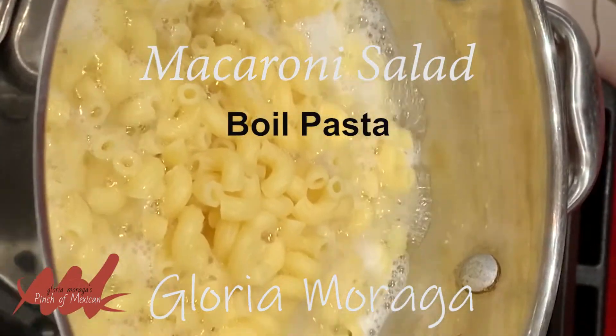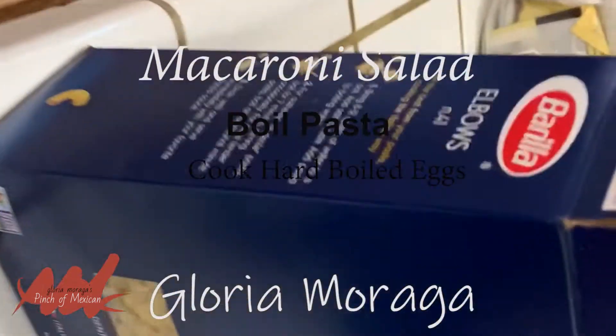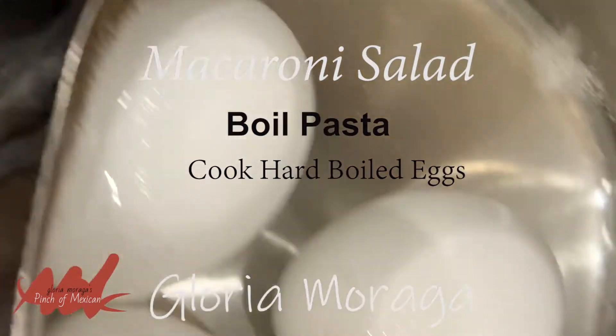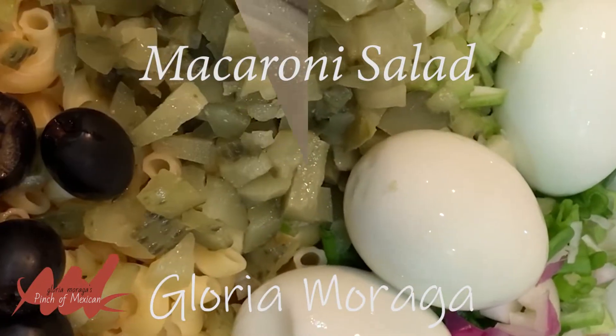You start macaroni salad by boiling water and adding the pasta. And while you're at it, boil some hard-boiled eggs. Macaroni salad continued.